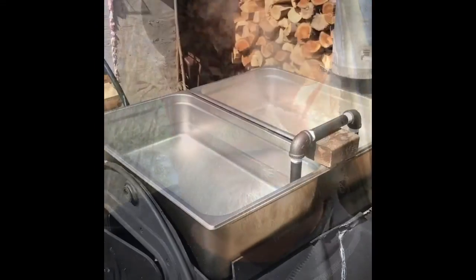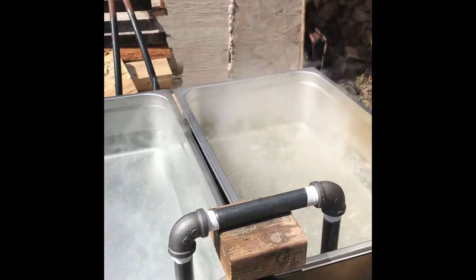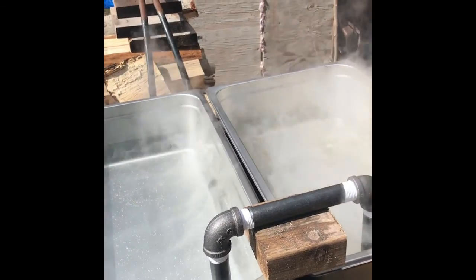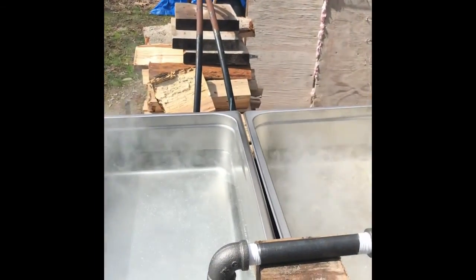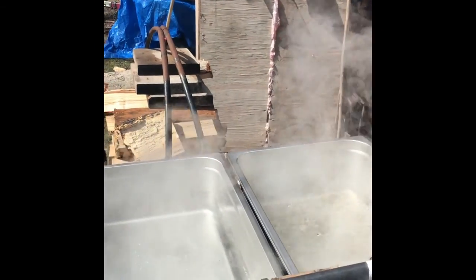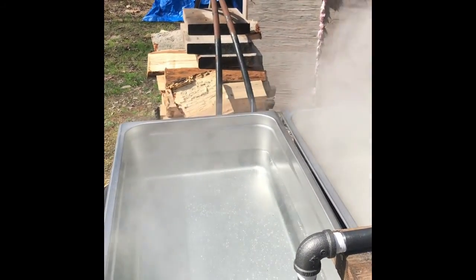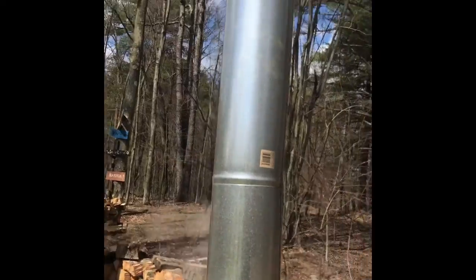That thing right there is a siphon that goes from one side to the other to keep the levels kind of even. So far it's working pretty good. Eventually I'll have some type of container here that'll drip into this pan right here, that way I can keep my levels up and all I have to do is hopefully just tend to the fire. We're pulling out some good heat out of here.